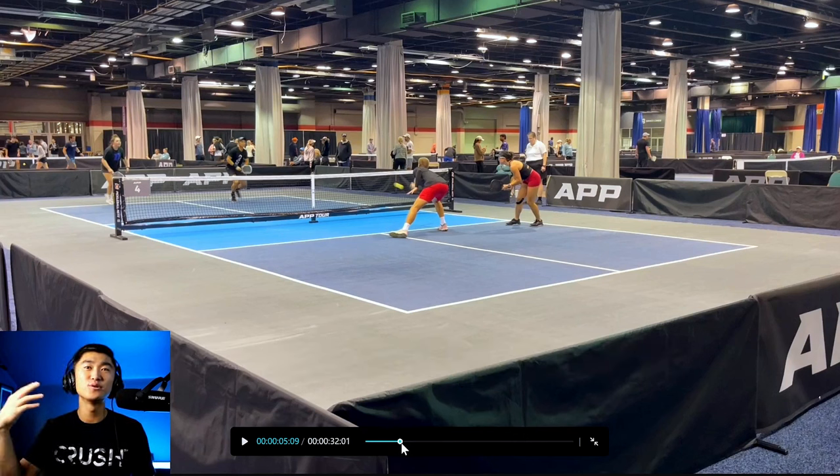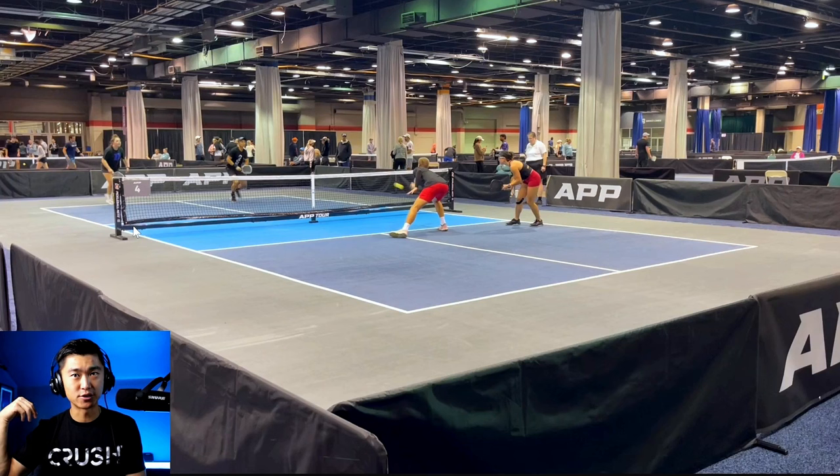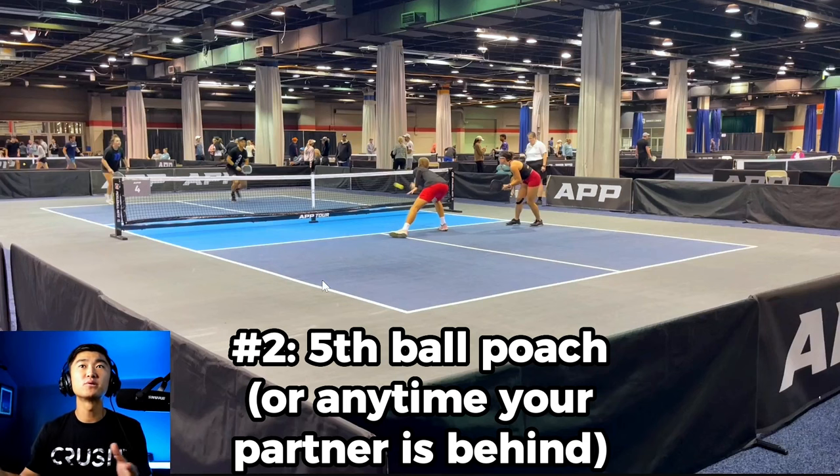Instance number two — who's in transition now? It's Allie and myself. But since Allie was taking a step back to hit her third shot drop, I'm a little bit ahead of her. This is where you can look for poaches. You can look for poaches anytime your partner is behind you and the opponent is trying to hit to the person behind, but you can poach or intercept it in front.